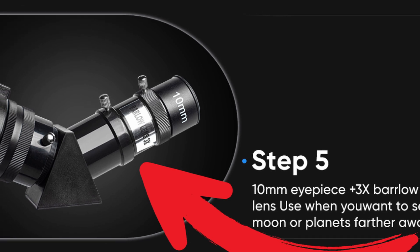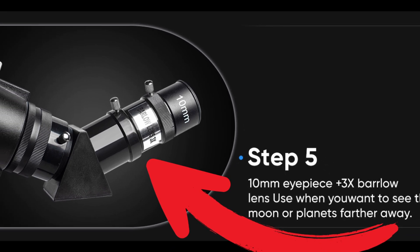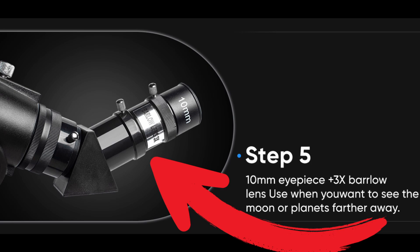Step 5: When you want to see the moon or planets farther away, use the 10mm eyepiece and the 3x Barlow.